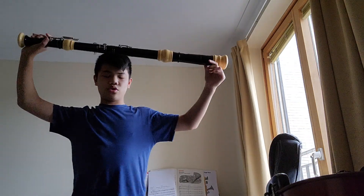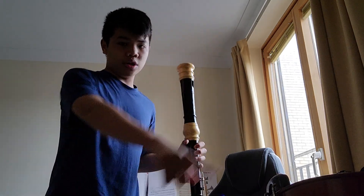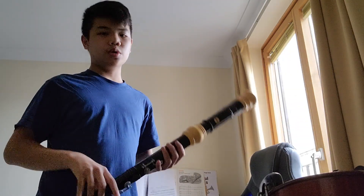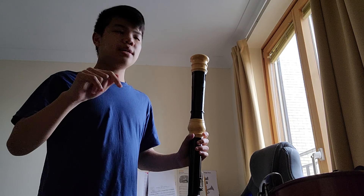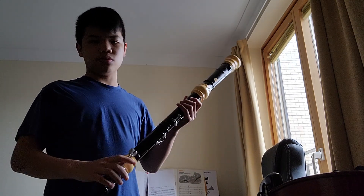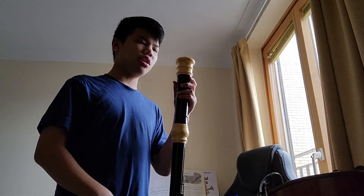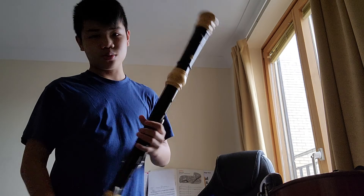This is a bass recorder. It weighs quite a lot. It reaches down to the F below the G string on the violin — so this is the lowest member I've got for the recorder family. After this one there's the great bass in C, then the contrabass in F, and then there's also a subcontrabass in C, and then another one that is really low. This one goes down to F — that's just two octaves.